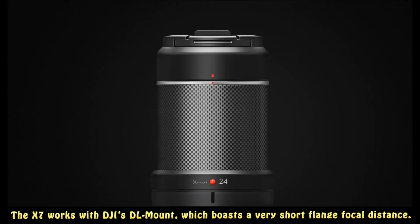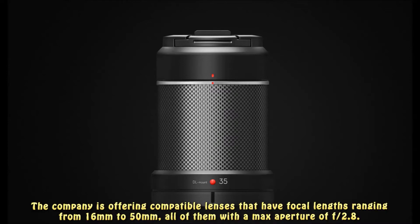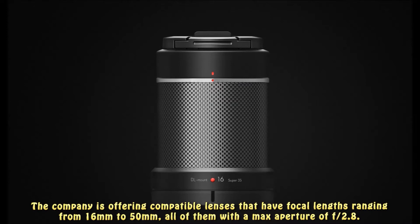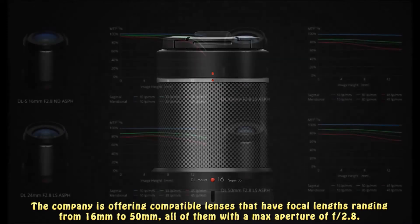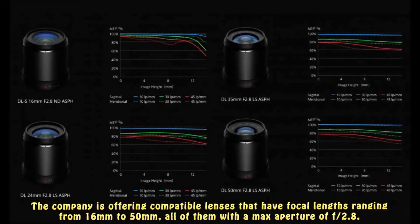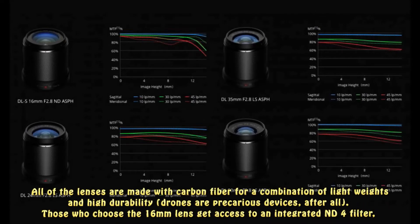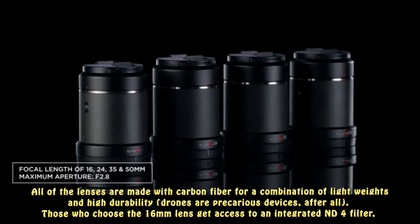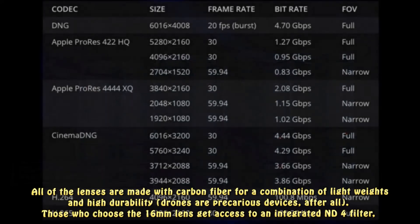The X7 works with DJI's DL mount, which boasts a very short flange focal distance. The company is offering compatible lenses with focal lengths ranging from 16mm to 50mm, all with a maximum aperture of f/2.8. All of the lenses are made with carbon fiber for a combination of light weight and high durability — drones are precarious devices, after all.